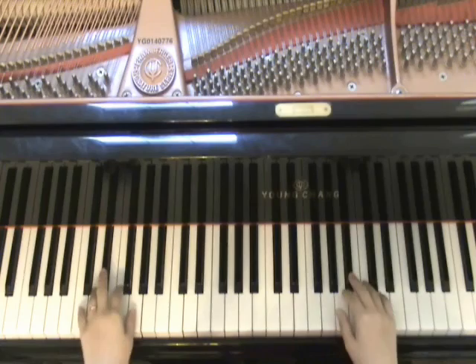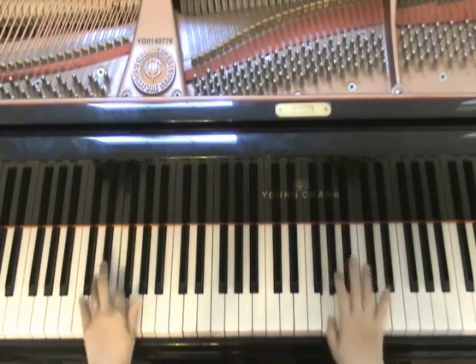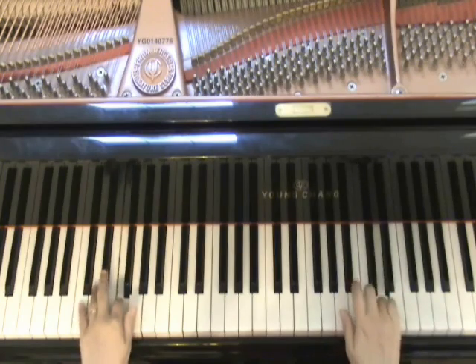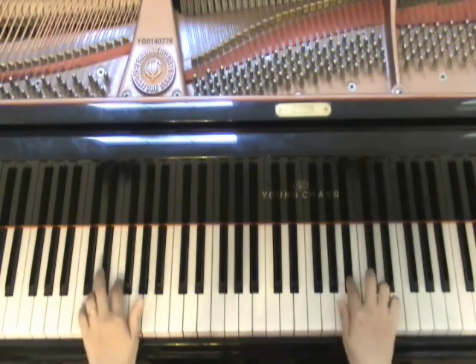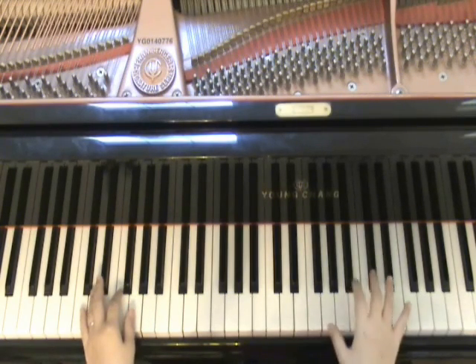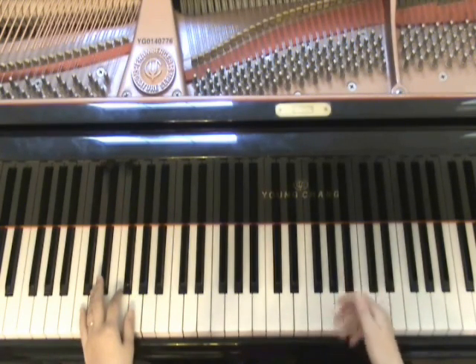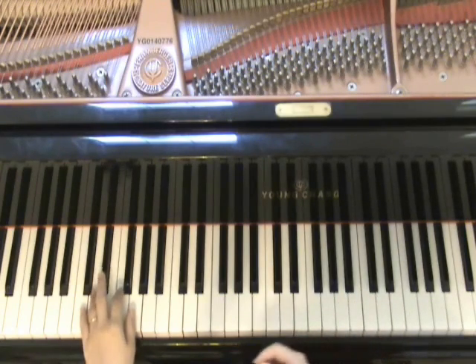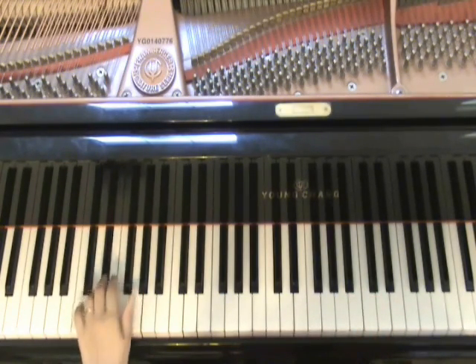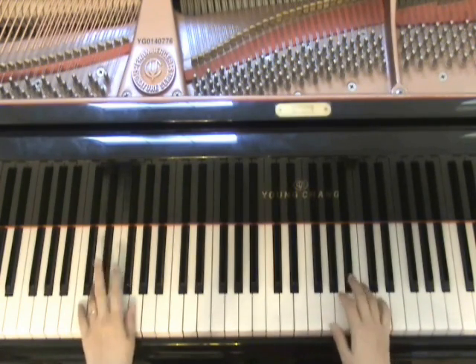Well, have you heard of this? With Carol of the Bells, you can use the melody — the same melody that repeats itself. And with your left hand, you can keep using the G, F, E-flat and D left-hand patterns. Let's do this again.